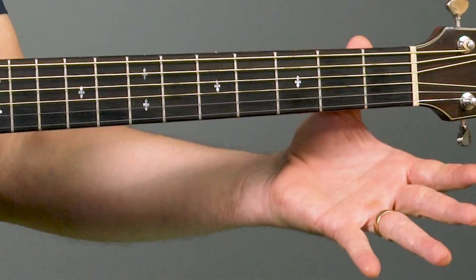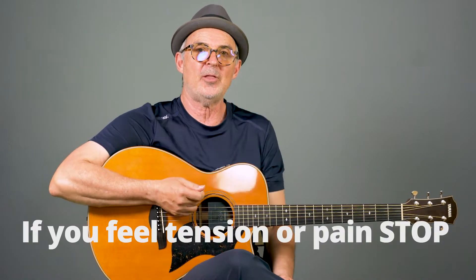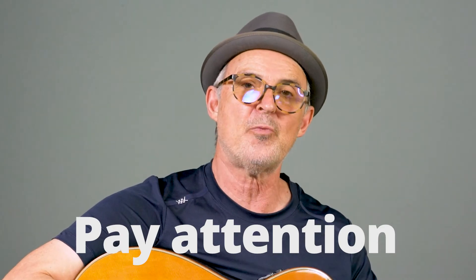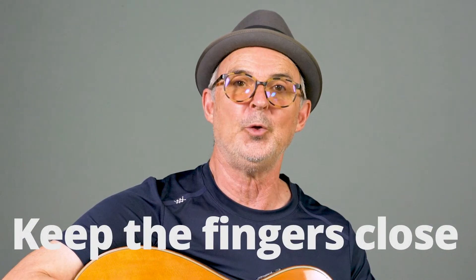Here are the things to pay attention to as you go through the exercise. Make sure your thumb is behind the neck and that it's relaxed. If you find you're getting tense, go ahead and stop, shake out your hand, adjust your posture a little bit, shake out your shoulders, and then start again. Go slow. The point is to pay attention to the details: where you put your fingers, how much tension you're putting in, how much pressure. Make adjustments as you go. Do your best to keep your fingers close to the fretboard and not popping out as you go from one note to the next.